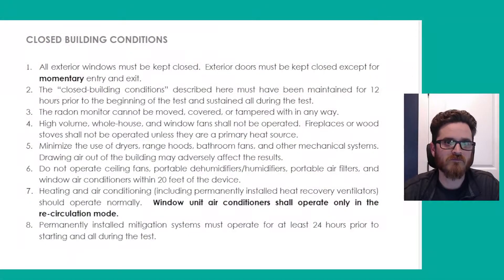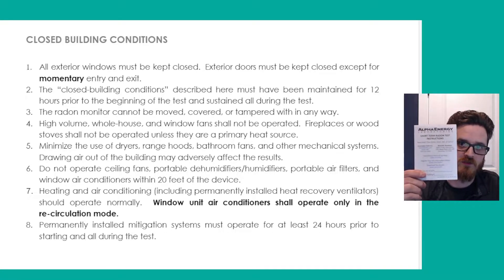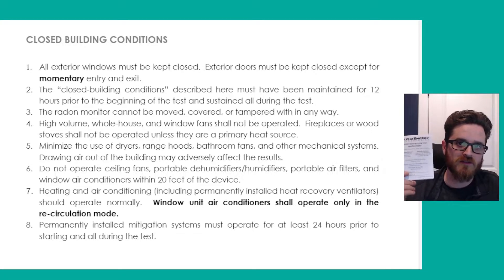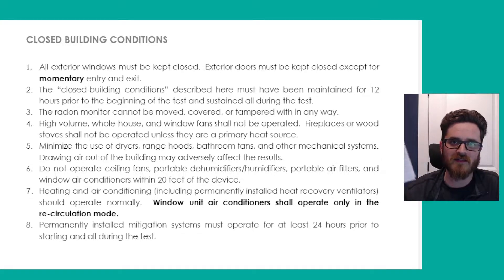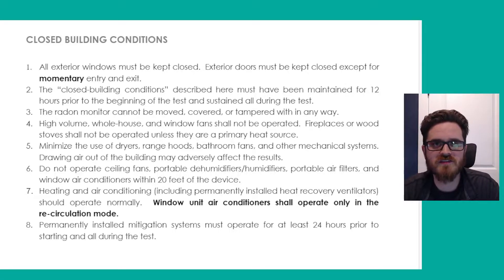The first thing you'll want to know about is what's called closed building conditions. These are going to be found in the instruction manual that comes with your test kit. Make sure you read through this thoroughly and follow up before you start the test — very, very important. They may differ slightly from some of these, but it's important that you follow the instructions in the manual that came with the test kit. Closed building conditions is something that needs to be followed for any radon test.